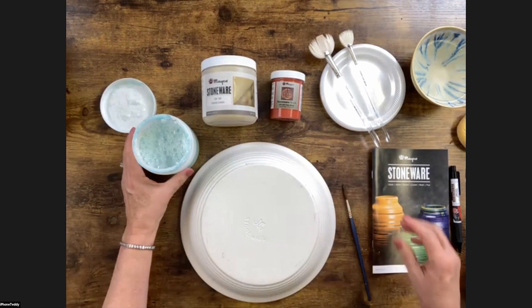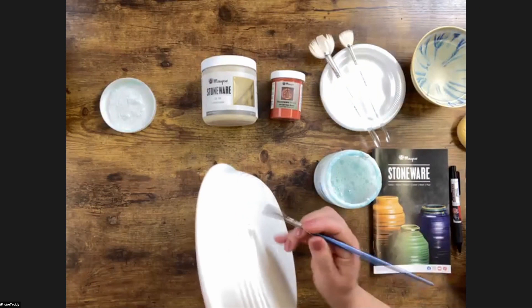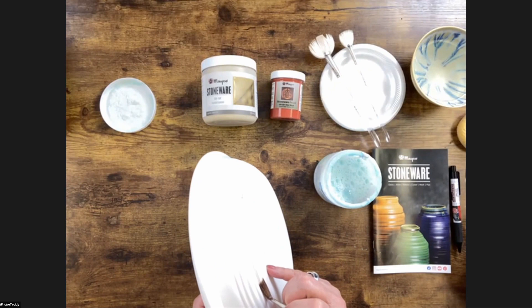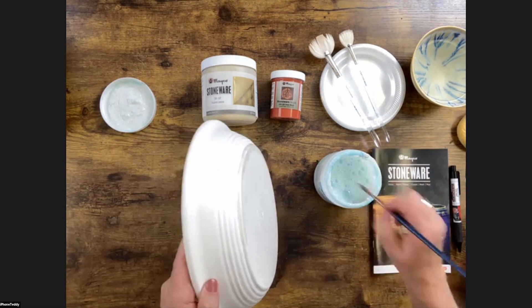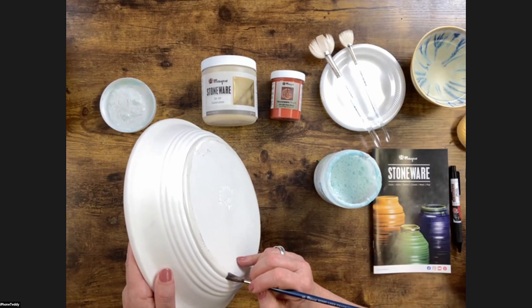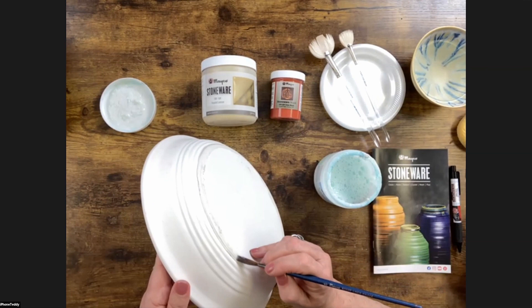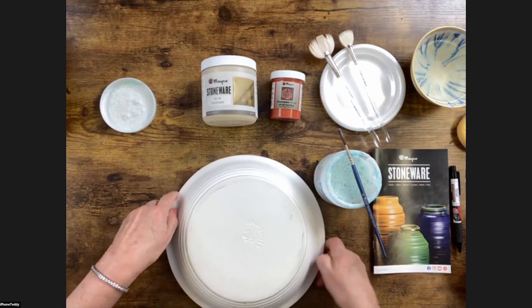This also comes in a two-ounce size — we're using a pint because we use a lot of it, but for personal work the two-ounce is fine. I would normally pour this out onto a little palette; I'm just going to dip in here. It's normally not that foamy, but I just shook it. I'll take my brush and apply one coat of wax where I don't want glaze. This is an insurance coat so I don't check out and glaze all the way down to the bottom. One coat is sufficient — I don't have to go over it again.